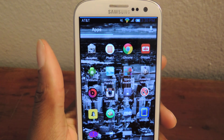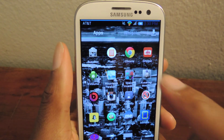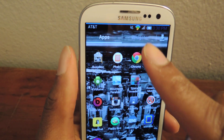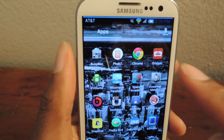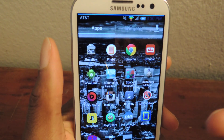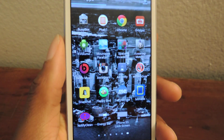Hey guys, what's going on? It's Osas from Galaxy S3 SoftModder and today I'm going to be showing you how to get a battery energy bar. Right here you see that blue line across the top of my screen — that will indicate your battery percentage. It's called Energy Bar.